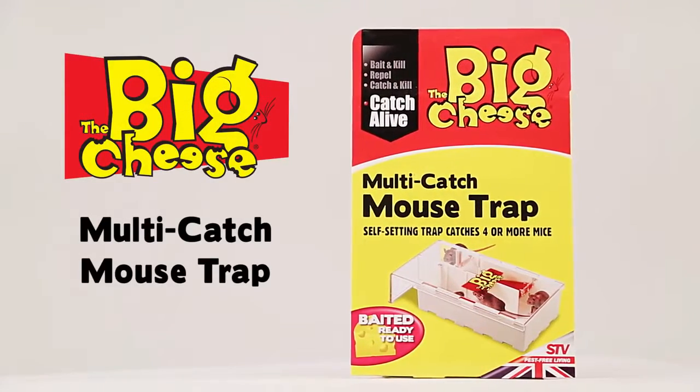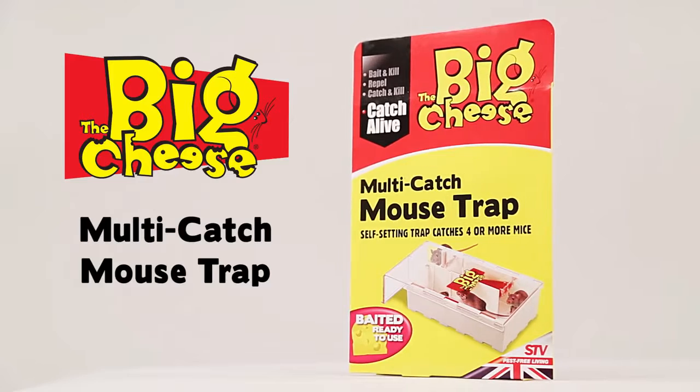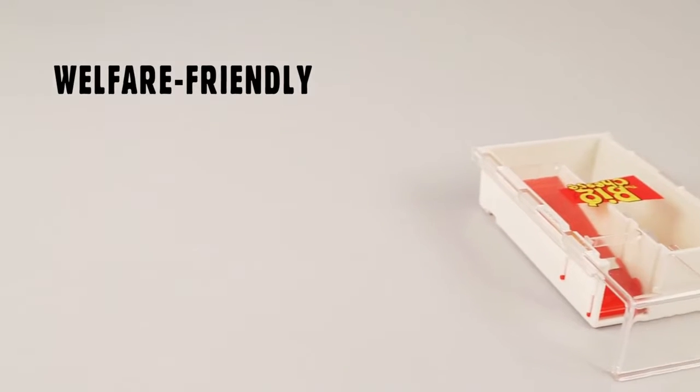The Multi-Catch Mouse Trap from the Big Cheese is baited and ready to use. The self-setting mechanism is safe for use around children and pets.